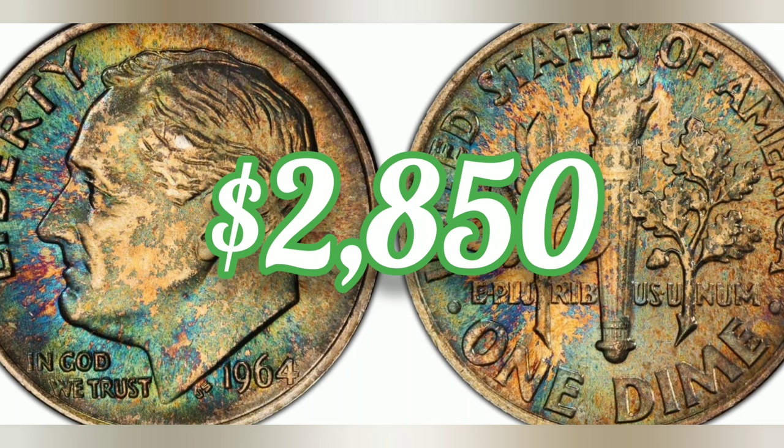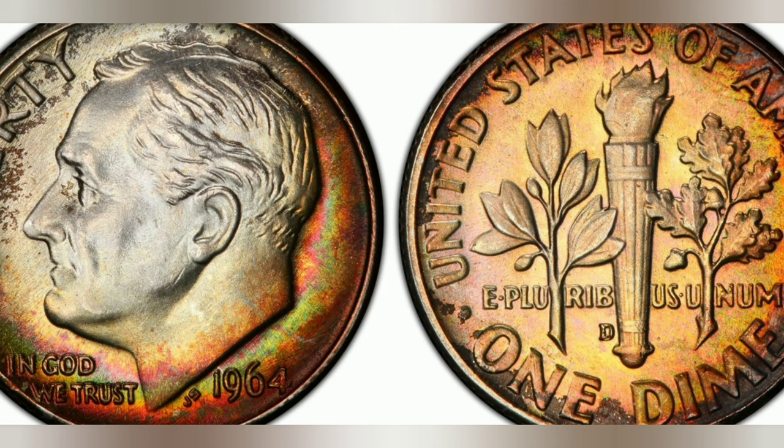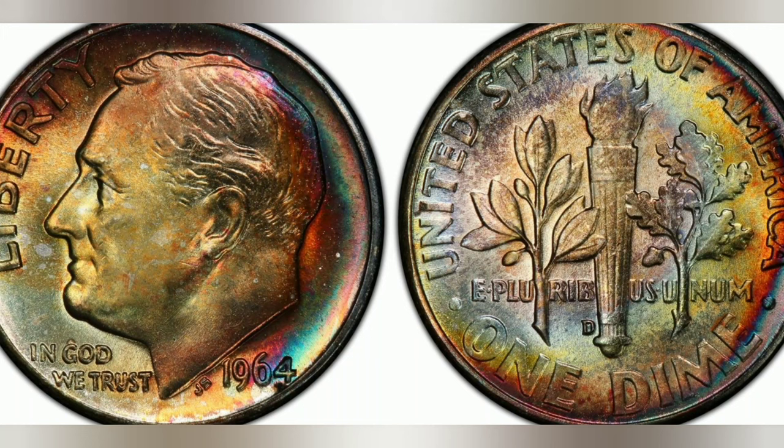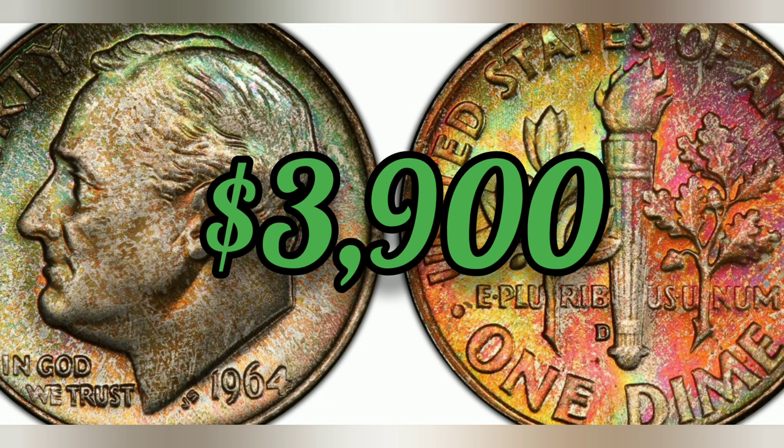1964 10-cent, full bands, regular strike. Weight: 2.50 grams. Mintage: 1,357,517,180. Mint: Denver. Metal: 90% silver, 10% copper. Auction bid: $3,900. Mint State 64.